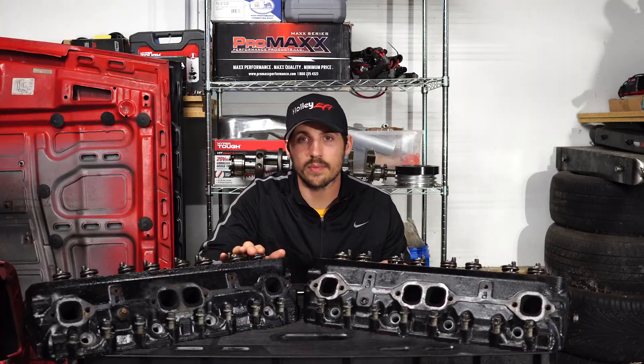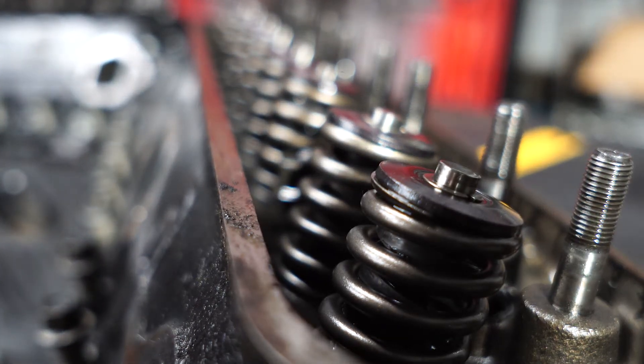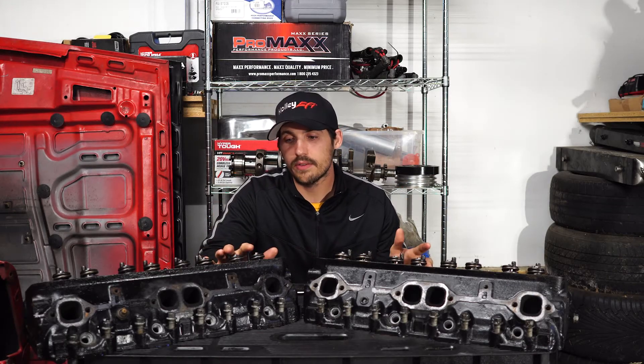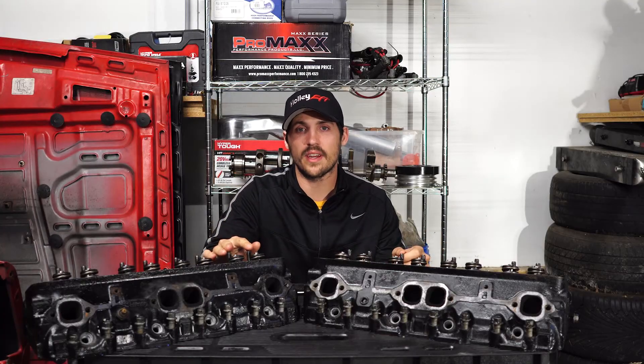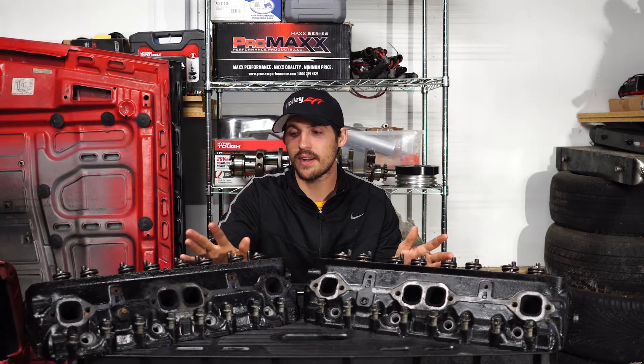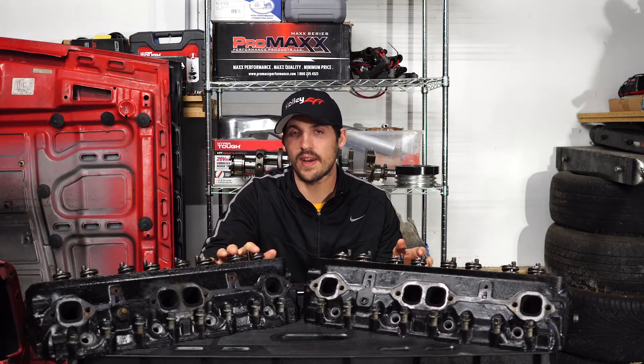The big disadvantage on these Vortec heads is the valve spring. These come stock with a .45 inch maximum lift, and that's not a very big camshaft. For street use, that's totally fine — a lot of guys are going to be fine running that. A nice, mild cam would be perfect for that. However, if you're looking for anything larger than that, you're going to have to upgrade these valve springs.